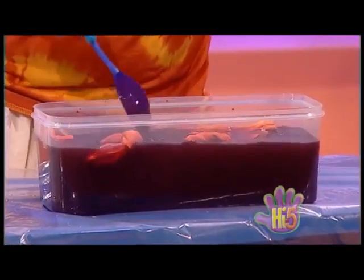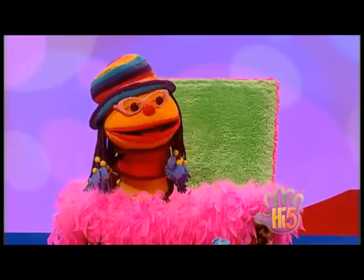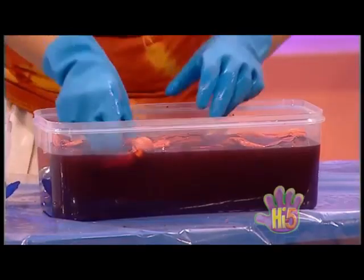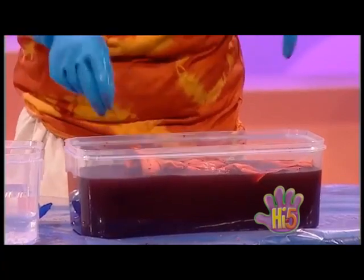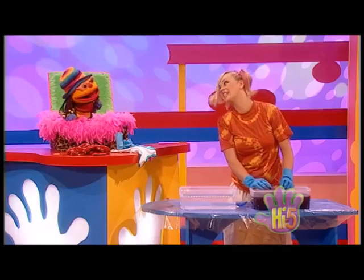Now the red dye will soak into the yellow top. So the old yellow top will come out looking like a new red one. Right, except for where I tied the rubber bands around. Yeah, the red dye won't get in there, and that bit will stay yellow. Wow, I can't wait. Is it ready, Kel? Nearly, Chatz.